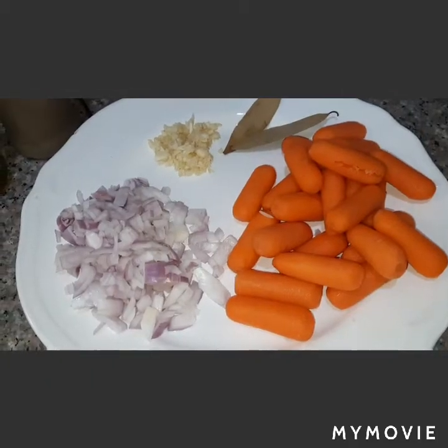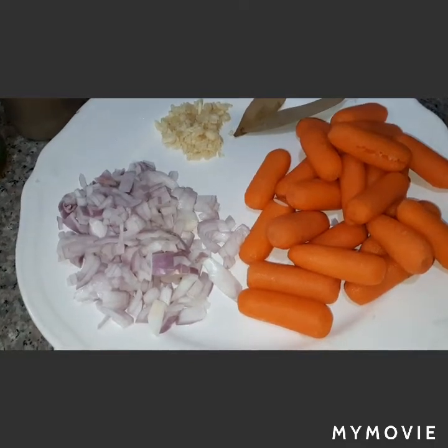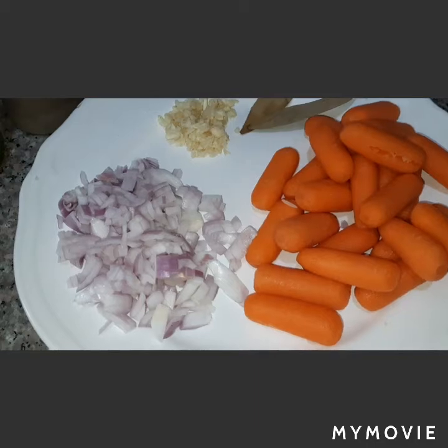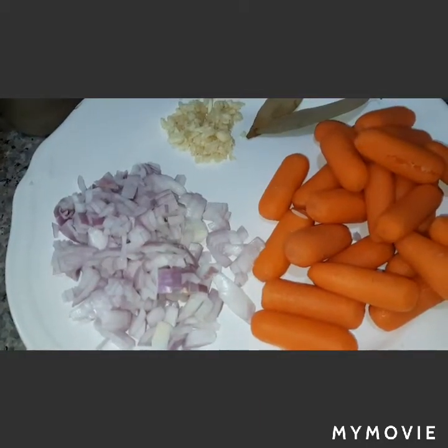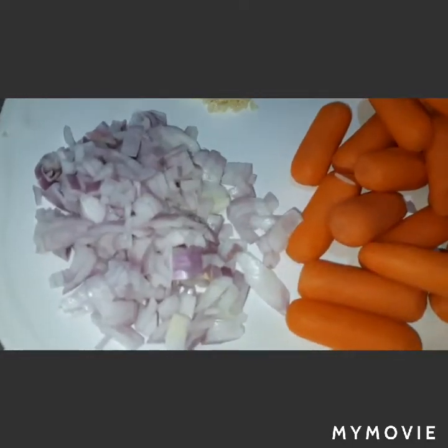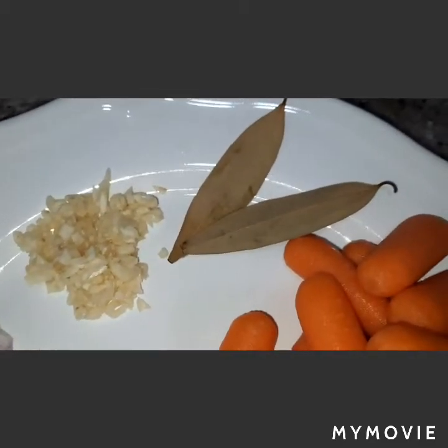Hello viewers, welcome to my channel Betta Life Blog. Today I will cook a French dish called beef bourguignon, but this kind of bourguignon is without wine. I have here chopped onions, minced garlic, and dried bay leaves.